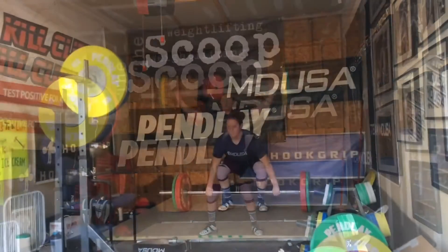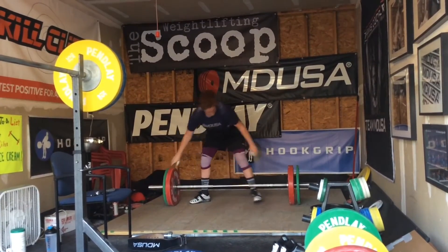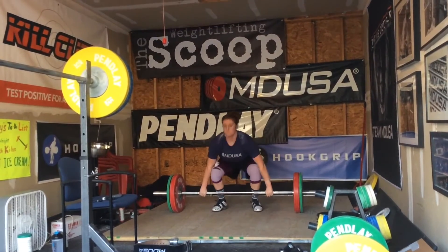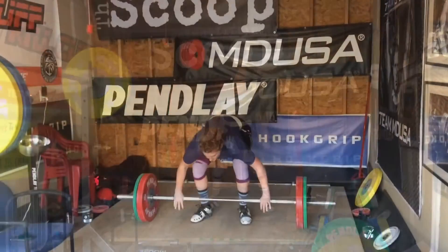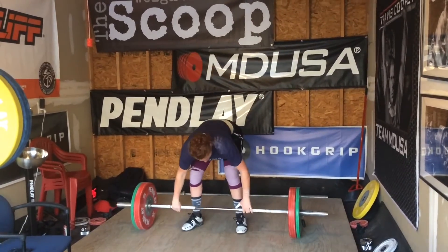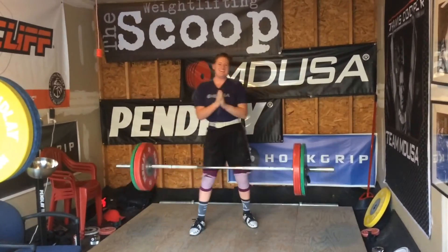Moved on to power cleans and did two doubles at 85 on top sets. This first double is pretty good. I jumped from 65 to 85, which I'm not used to doing, so it was a little bit of a shock. But the second double is pretty strong, especially that first rep - that looks super easy. My best double is only about 10 kilos more than this, so I've definitely got more in the tank for this exercise.